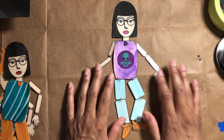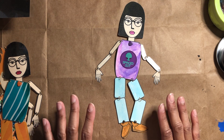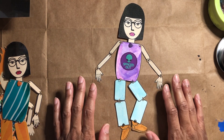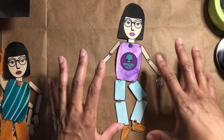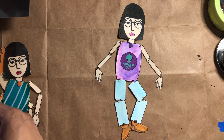Hey there, it's Kristen and I just wanted to introduce my very first poppet printable. It is in my Ko-fi shop where you can find it, print it out, and make your own poppet.